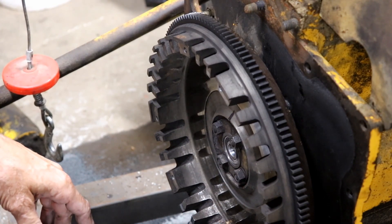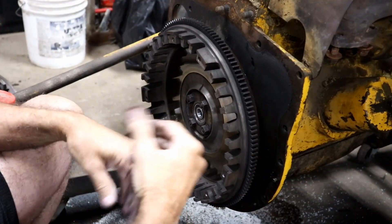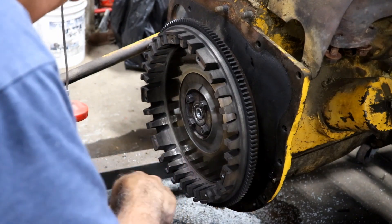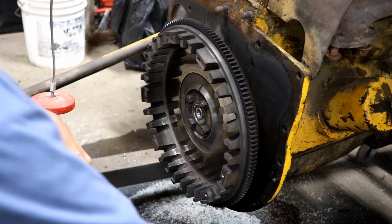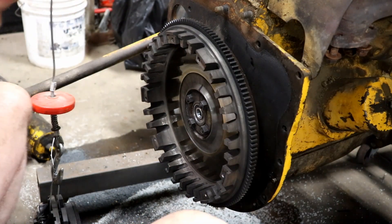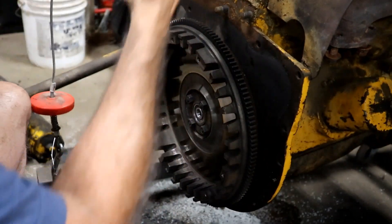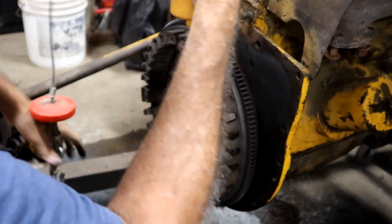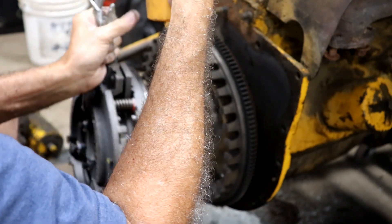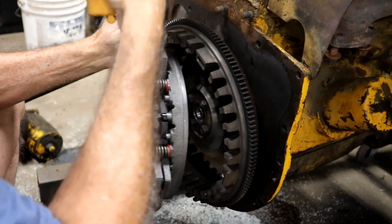Now for the fun part — lifting this big heavy clutch and getting all that stuff set up. In my younger days I could just pick this up and stick it in there, and I could probably do it now. But I got older, smarter, and got more tools. So I'll just use the tools. I've got my remote for my lift, and we're just going to lift this up and get it about the right height, so I don't have to do all that heavy lifting.